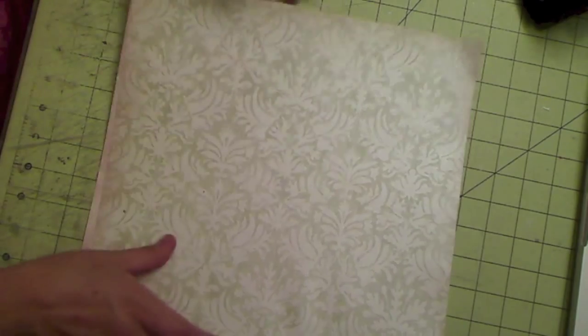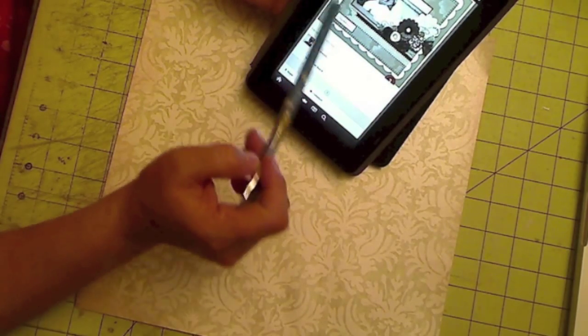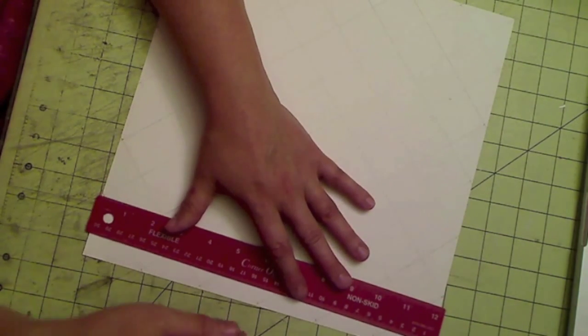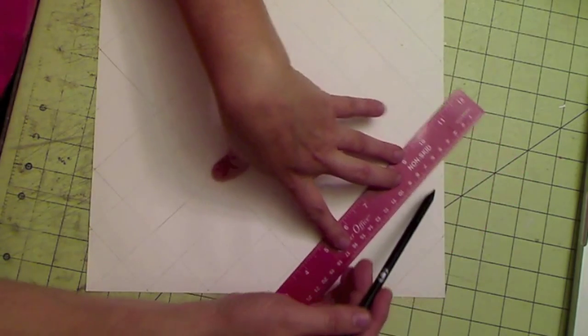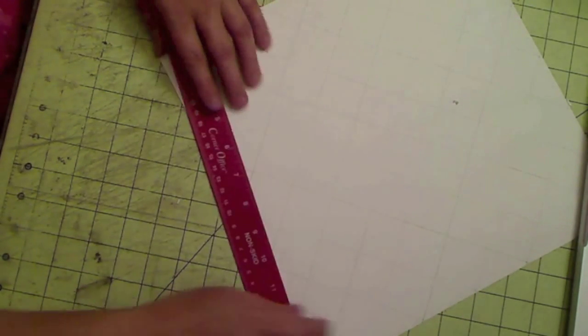The first technique I want to show you is creating a unique background layer. What I did is I took my ruler and measured every two inches from one end to the other — every two inches on this side, and the same on the other side. Then I joined those points and made a line between all my points. I did the same thing on the other axis, marking every two inches, creating this little checkerboard that you see there.